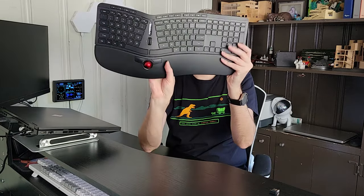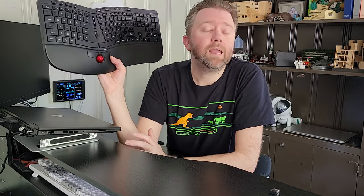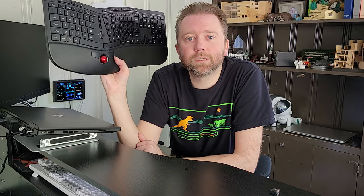Overall, that's this ergonomical keyboard. Like I said, if you suffer from any type of wrist pain from working long hours on a keyboard, this may be a solution for you — it may just simply be the angle of your keyboard. Totally worth checking out. If there is something that I didn't cover that you're curious about, feel free to hit me up in the comment section. I do typically respond to those. Check out the link in the description — it'll take you to the product page.